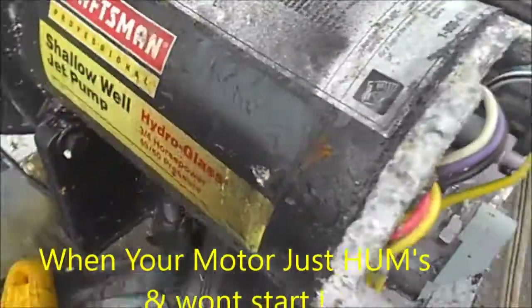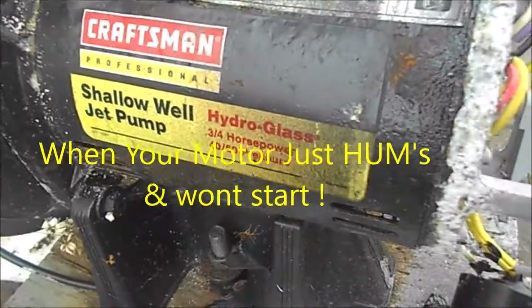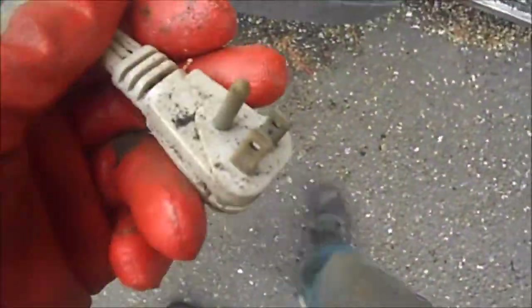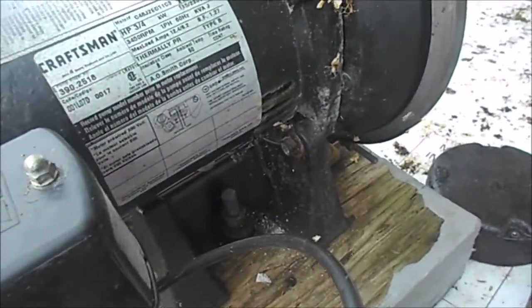Hey, what's up guys, thanks for tuning in. Today we're looking at a Craftsman shallow well pump. Basically what happened was when we plug it in it would not come on — it would just hum.